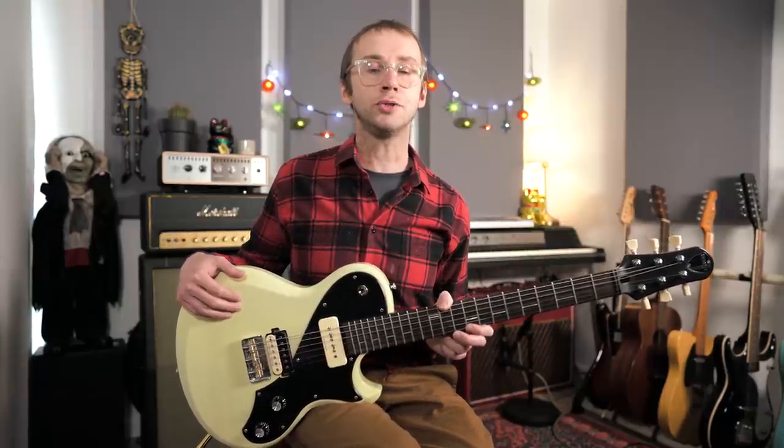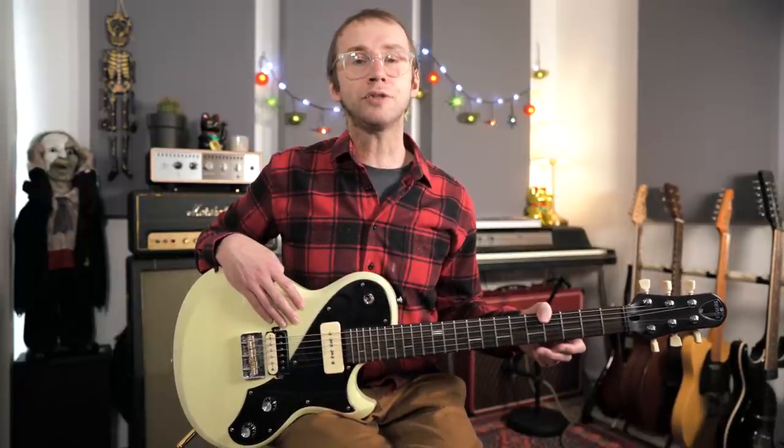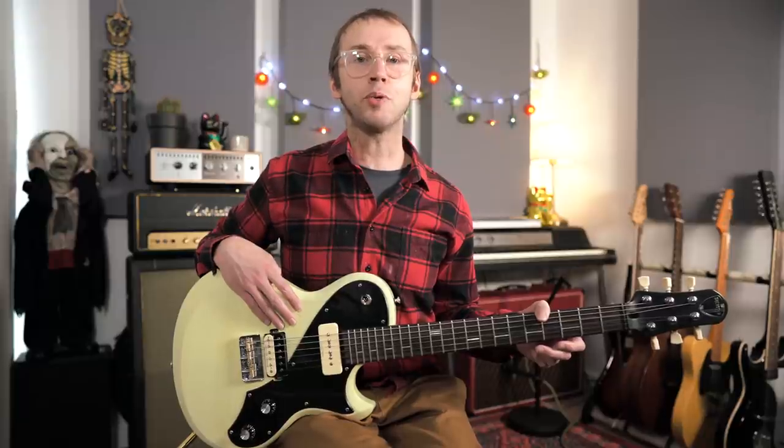I'm going to tell you the fingerings that I use, the way I organize my arpeggios, and talk about some ways that you can turn them into actual music. I should say that I'm using the blues just as a convenient platform that everybody is familiar with to demonstrate these concepts, but the concept of using arpeggios to play over chord progressions can be used in just about any style of music — so it's a super important thing to get the hang of.